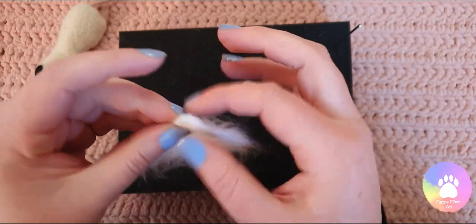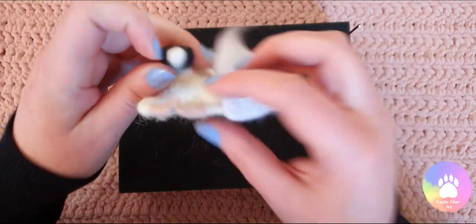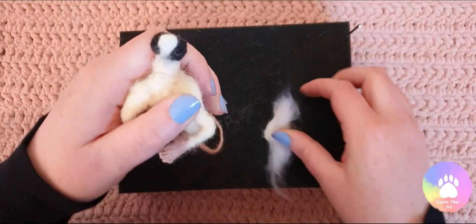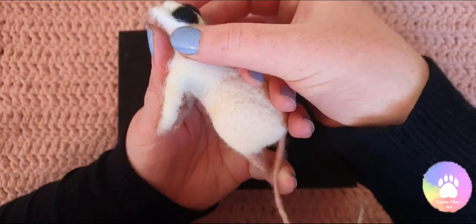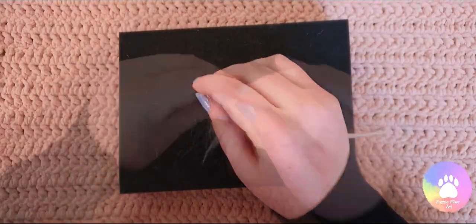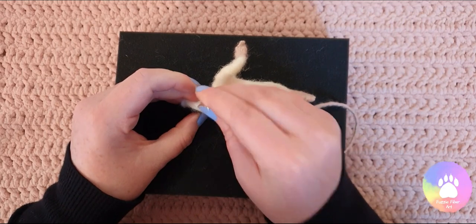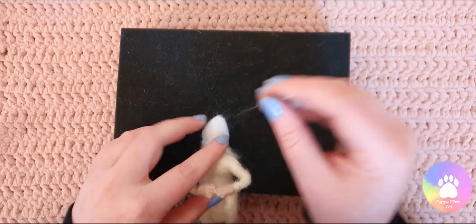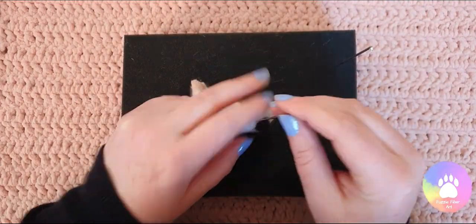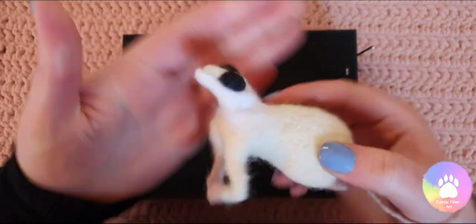And there we go. It doesn't have to be perfect because this is going to get shaped as it goes onto the mouse, but as long as you have a rough triangle shape, this creates the bottom jaw. So I'm just going to move the arms down, and then I'm going to place the triangle with the point at the nose and the big wider section towards the neck. I'm going to fold it up around the back of the eyes and then felt that into place. And that's the bottom jaw all roughly felted on.